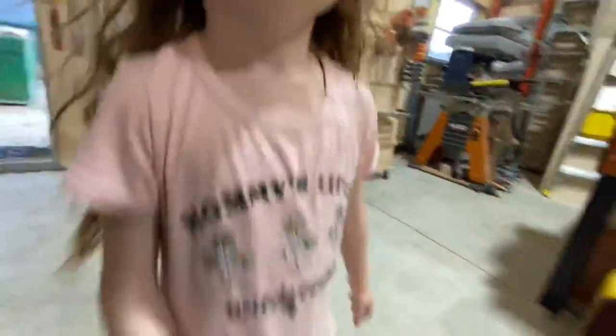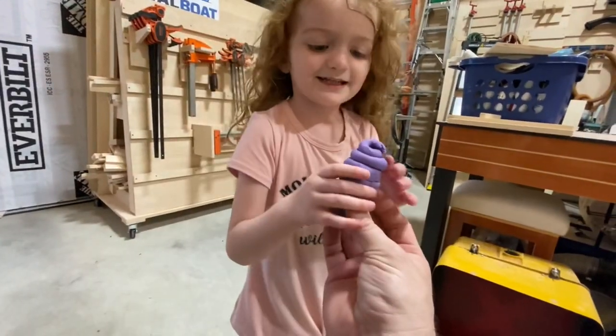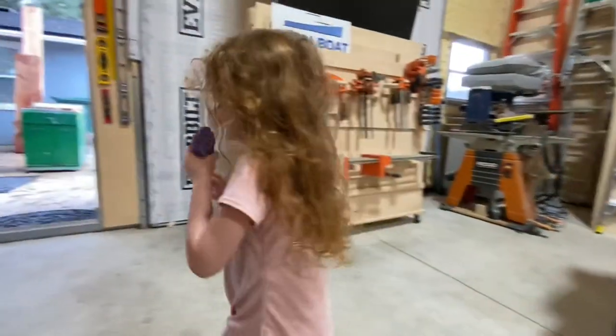Sometimes you got to make stuff for your kids out of Play-Doh — and you wanted what? An ice cream cone. Don't eat it, okay?